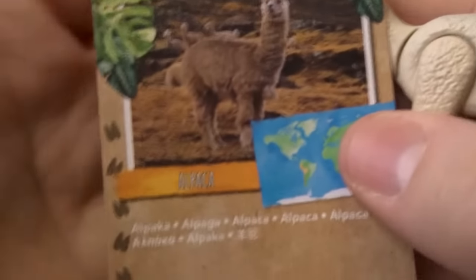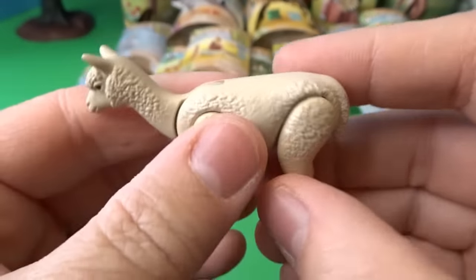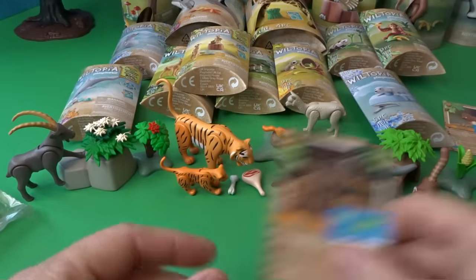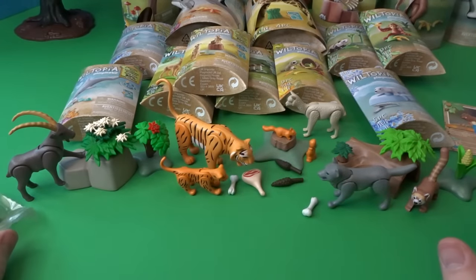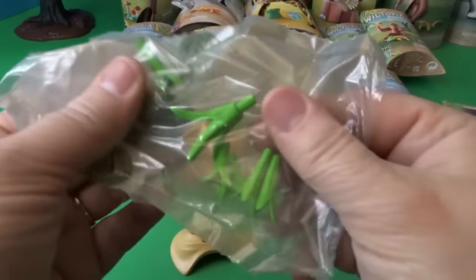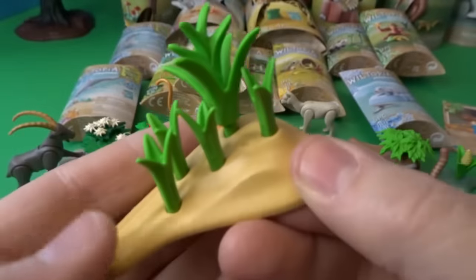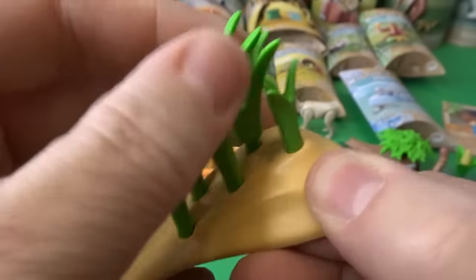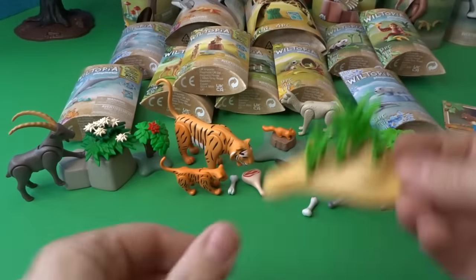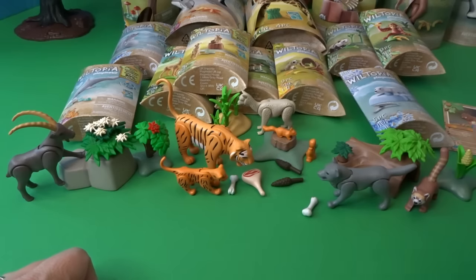This next one is an alpaca — here's our really cute alpaca. We've got a fun little hill that we can put some grass on, with a little spot for an animal to hide. We'll put that back there and our alpaca can enjoy some grass.